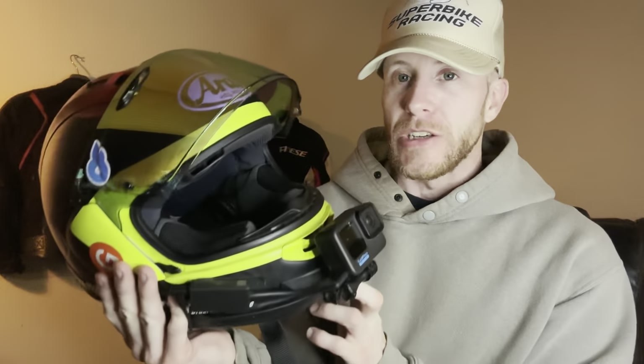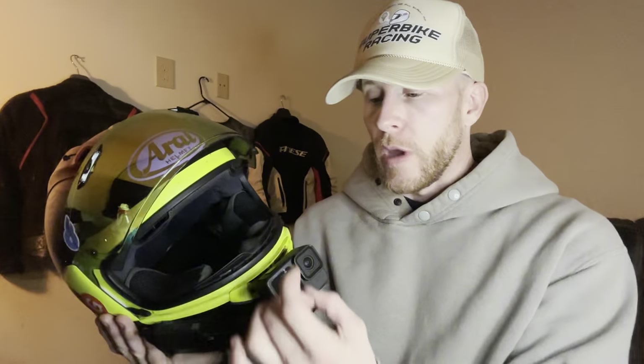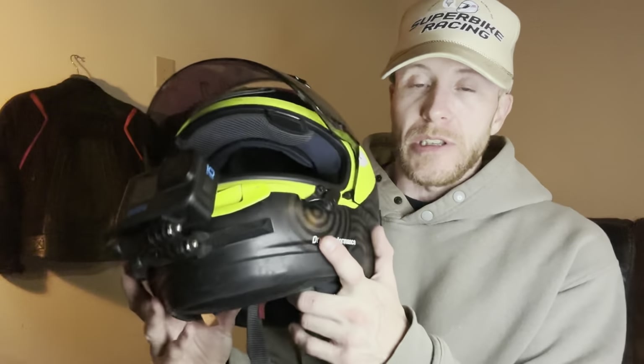Honestly this camera takes an absolute beating — it doesn't need the cage. The external mic attachment is fine if you're not going to talk in the videos, but if you plan on actually talking then you need an internal mic inside the helmet. You can use that external mic package and sync up the audio, but just know that's a lot of extra work in the editing process. When you film yourself riding for eight hours and have to go back, re-watch and find certain points — it's a lot of work. So just know that. This is how I've always done it and obviously you guys are here because it works.